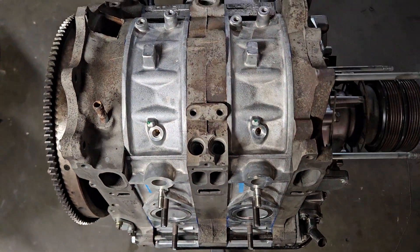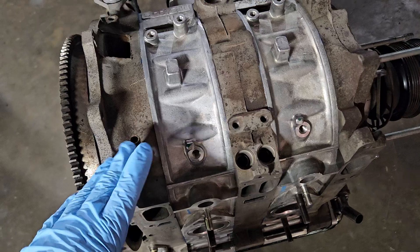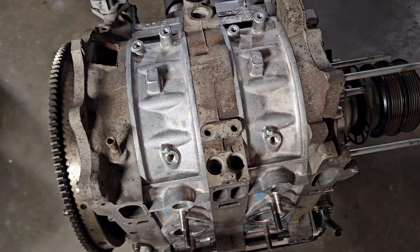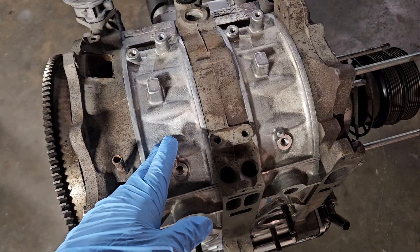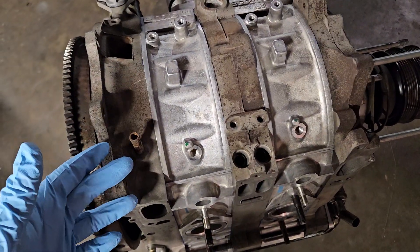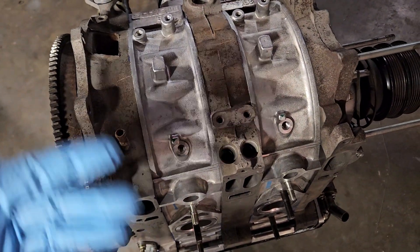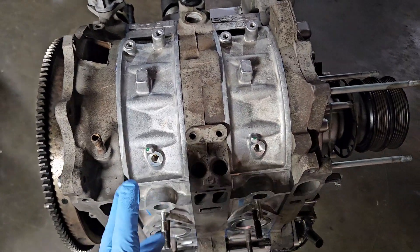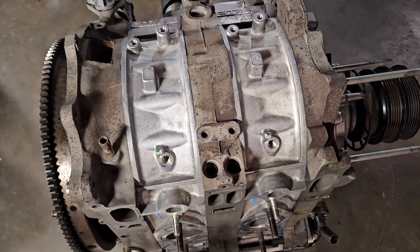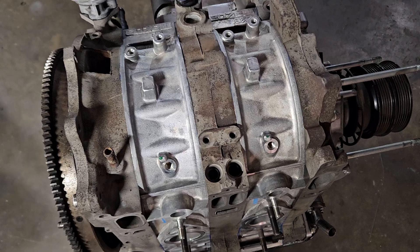Unfortunately, since it was an OEM apex seal — great for certain cars, bad in certain applications — when they shatter or break, shrapnel goes everywhere. That's one of the bigger issues with breaking OEM apex seals. That did damage the rotor housing and the rotor. I'm not sure, but I would definitely recommend taking a look at that turbo.